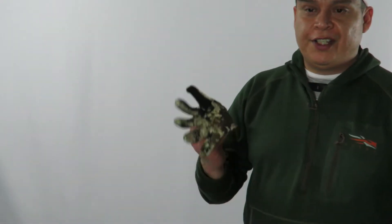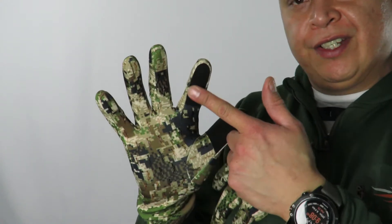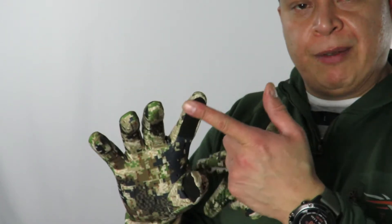I have the Sitka Ascent Glove. It's the only glove I have that has smart screen fabric so you can use your phone while wearing it. It's definitely just for concealment — like if you're a bow hunter and you want to cover up your whole body, this is a good option. It's very lightweight and can protect your hand.